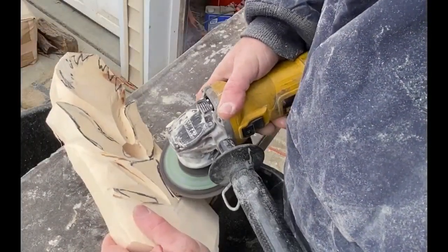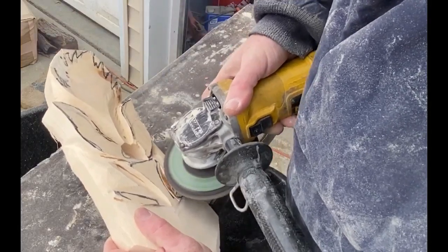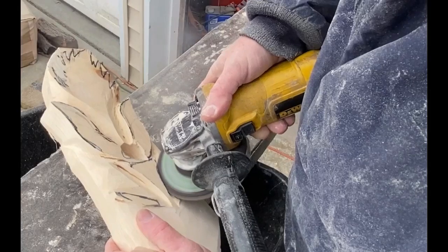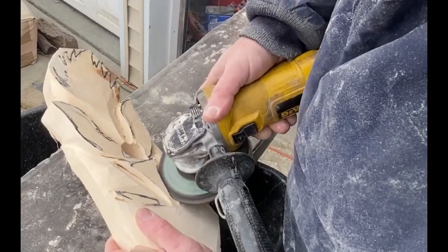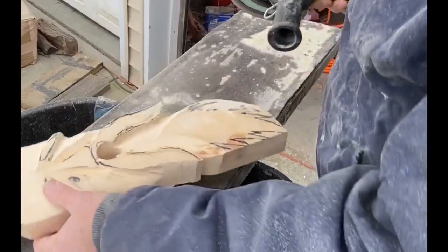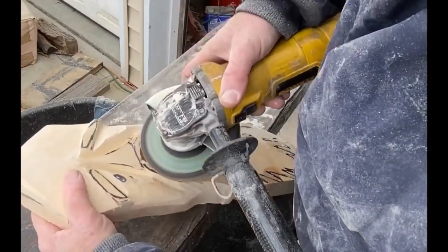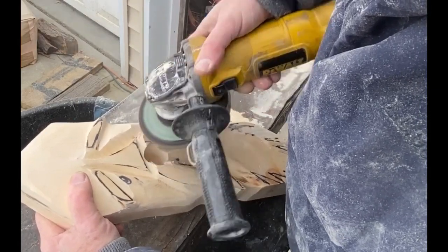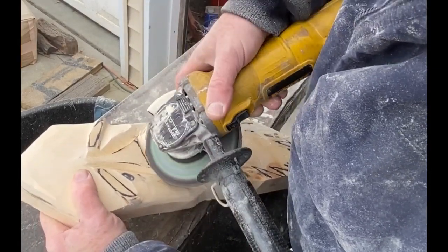Here I'm just carving out both sides of the nose, making the nose stand out a little bit. Then I'm going to curve the mustache in to the base of the nose and outline the nose at the same time.